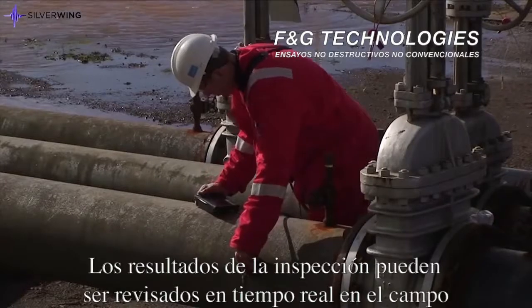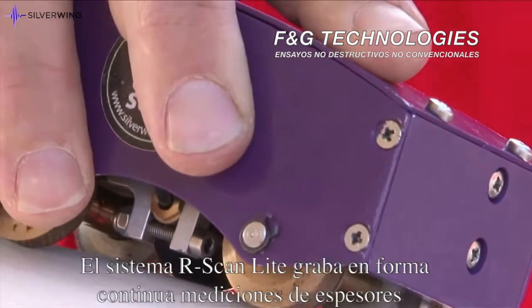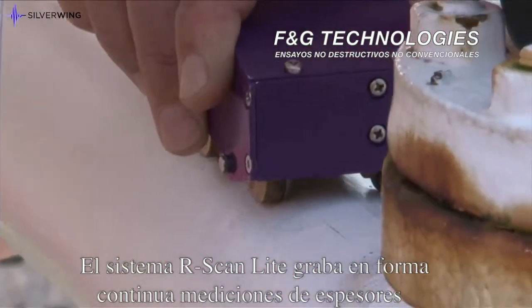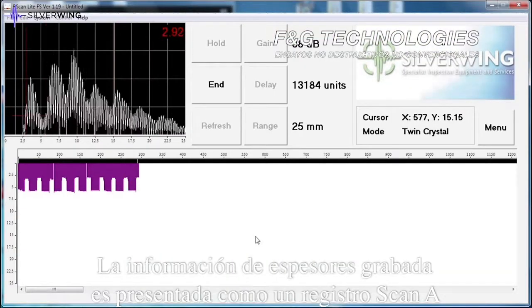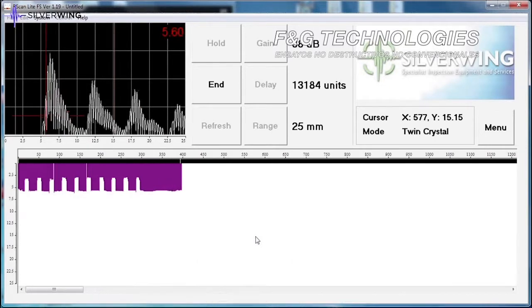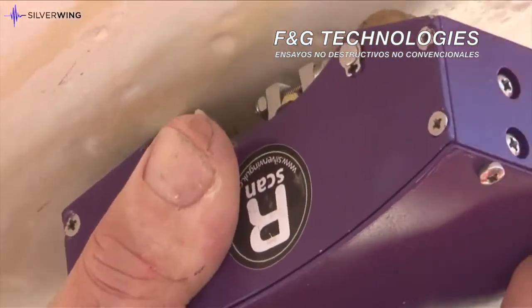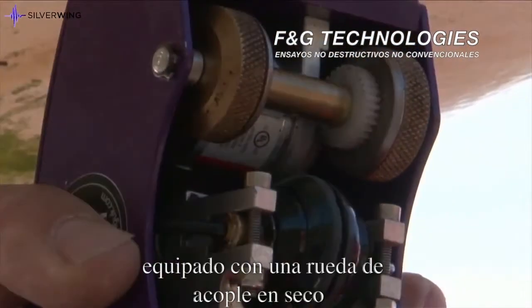Inspection results can be viewed in real time in the field or recalled for post-inspection analysis at a later date. The R-scan Light system continuously records thickness measurements as the scanning head is moved over the inspection surface. The recorded thickness information is presented as an A-scan trace, a digital thickness measurement and a B-scan thickness profile.